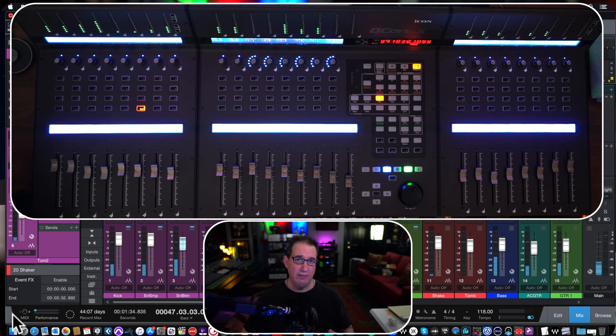If you check the archive of videos on my YouTube channel, you'll know I've done other surface control product demonstrations and reviews. We took a look at the PreSonus Fader Port, the SoftTube Console 1, and the SSL series of products. Now we're looking at the Icon Qcon Pro X.